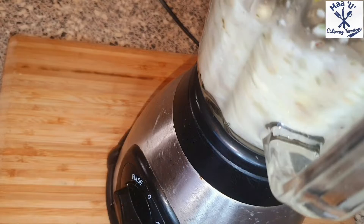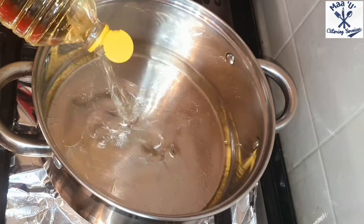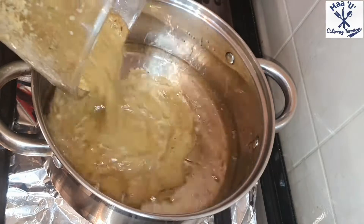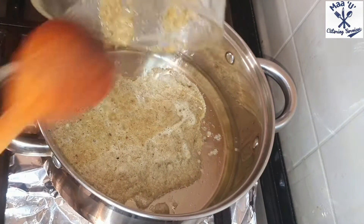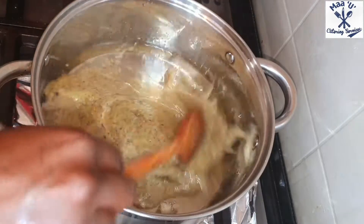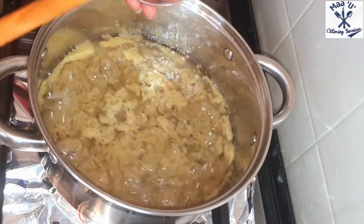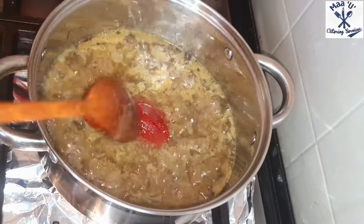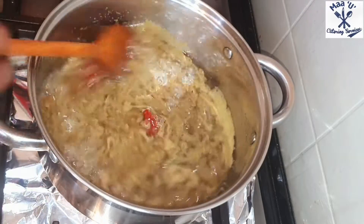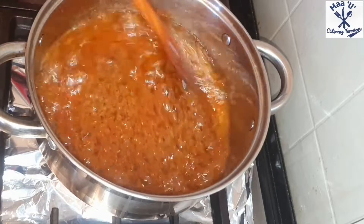I'm going to blend all the ginger and spices until smooth - that's what I'm blending now. Put the saucepan on fire, add the oil, and when it's hot add the blended ginger and spices. Stir it a little, then add your tomato paste to it. Set your fire to medium-high temperature and stir until the tomato has mixed well.